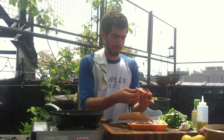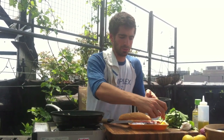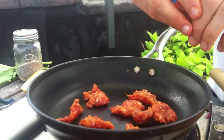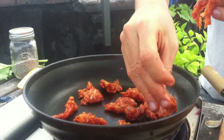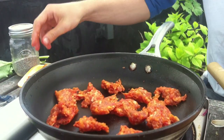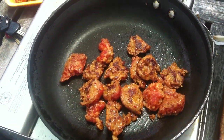Take two or three sausage links — I'm using hot Italian because I like the spice, but you can use sweet Italian, chorizo, whatever you want — and just break them off like meatballs and throw them in there. Don't get too fancy with it, keep it chunky. Just turn them when they start to turn brown. You don't really need to add any oil because there's so much fat in the pork already it's going to create its own.